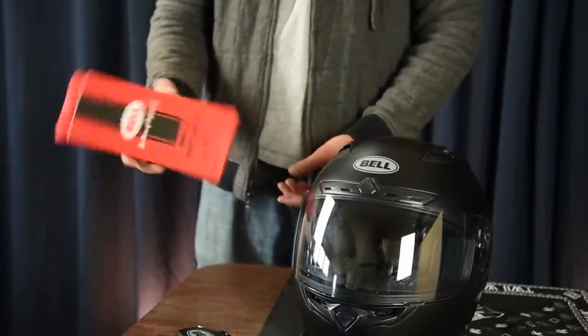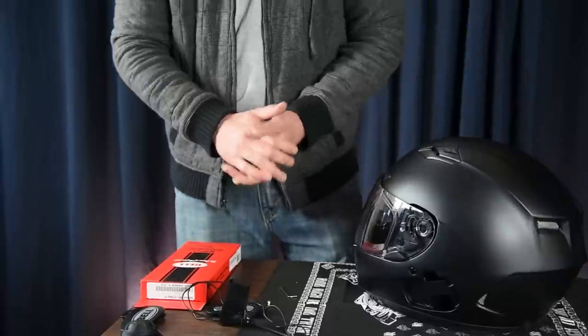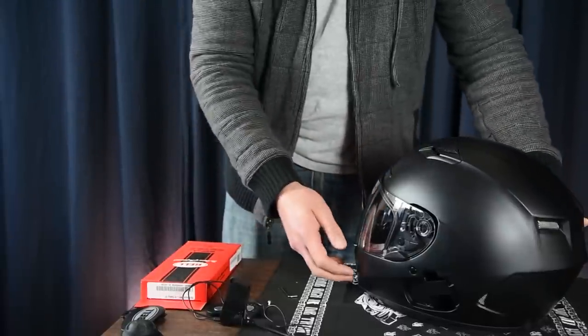The clamp was about $40 online plus shipping. You can find it at Motorcycle Superstore or RevZilla.